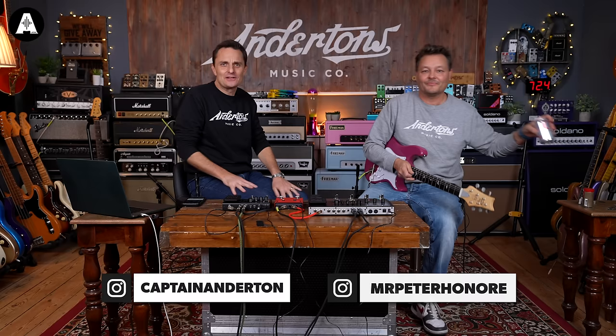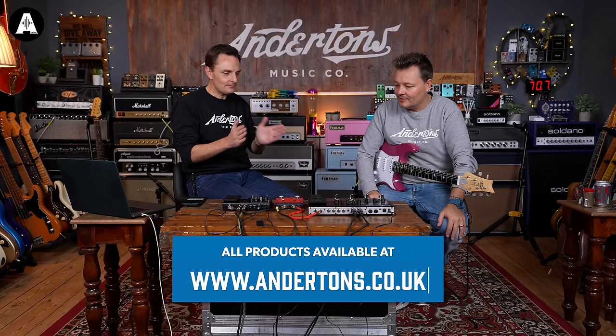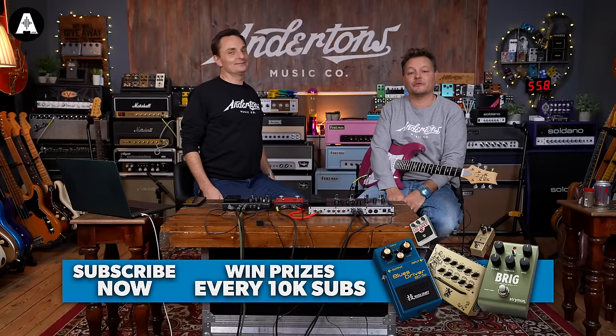Welcome back to Anderson's TV. Thank you for joining Pete and I this afternoon - whatever time of day or night it might be. We're going to look at a quick product comparison: the Vaelton GP200 and 100. The 200 version has been our recommended favorite, more affordable effects unit of 2023, maybe going into 2024. If you're watching and liking this, please like and subscribe because you might win something every 10,000 new subscribers.